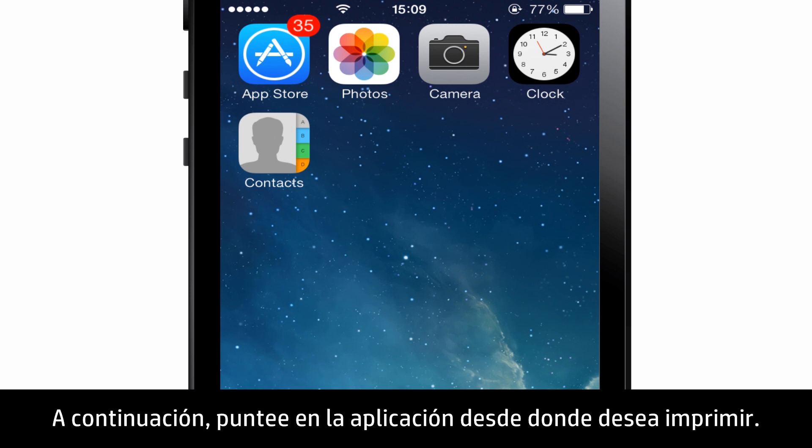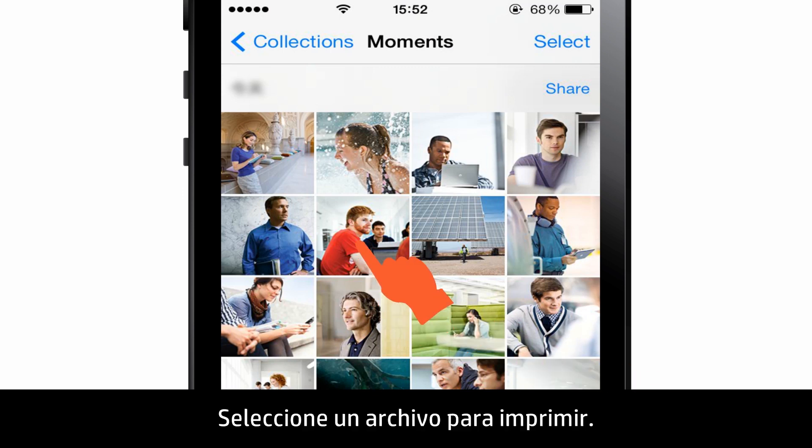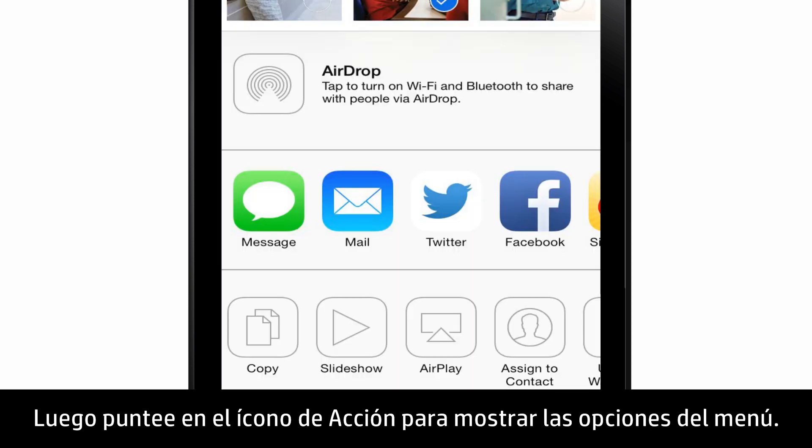Next, tap the app you want to print from. For this video, we will use the Photos application. Select the file to print, then tap the action icon to display the menu options.